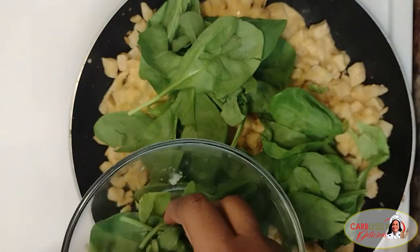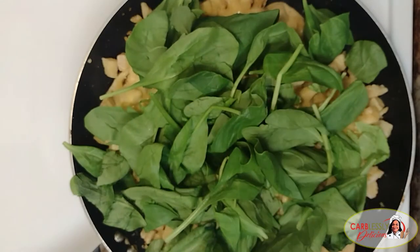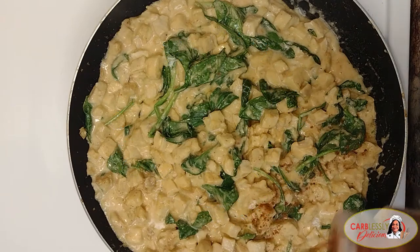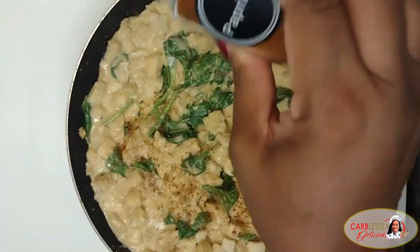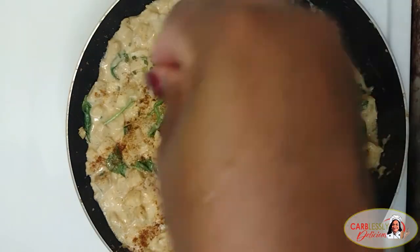We're going to place our spinach leaves right over the top like this. Cover and allow the spinach to shrink down. Then drizzle some smoked paprika over the top and garnish with some dried chives, and call it a wrap.